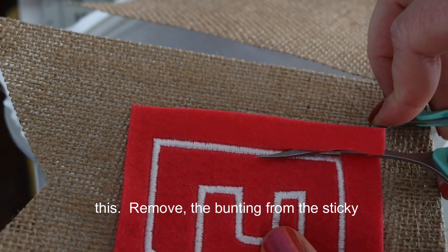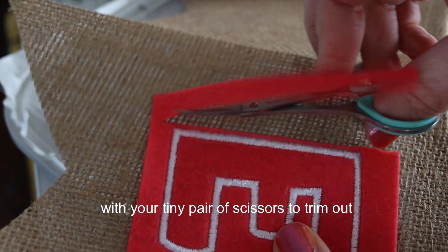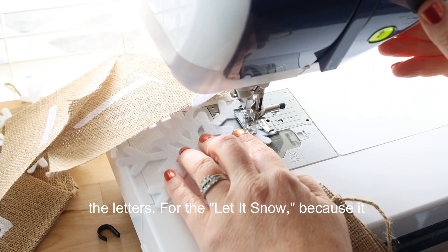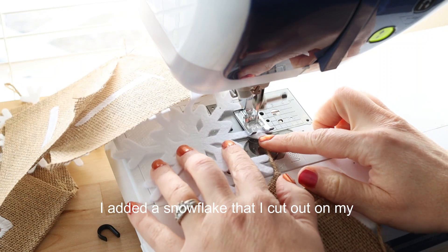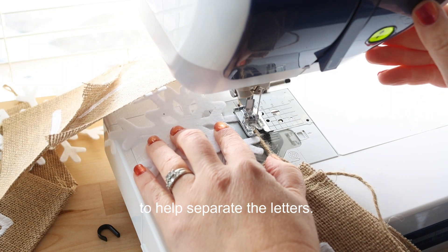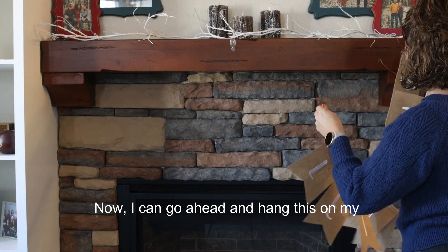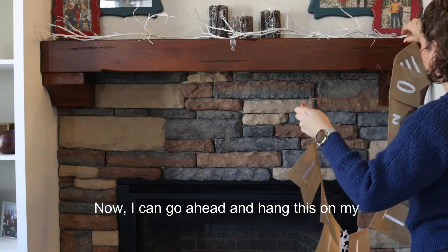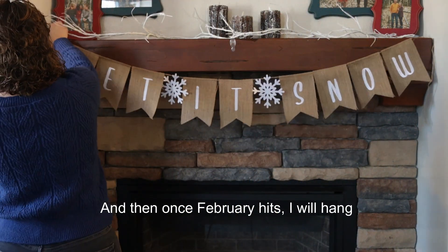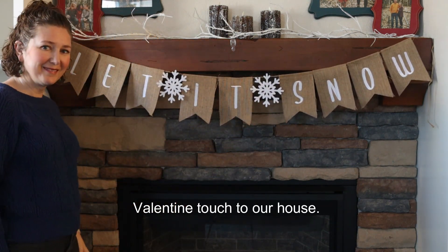Remove the bunting from the sticky stabilizer and then trim really closely with your tiny pair of scissors to trim out the letters. For the 'let it snow' bunting, because it was more than one word, I added a snowflake cut from felt on my ScanNCut to help separate the letters. I think this looked really nice and added some extra detail. Now I can hang this on my mantle and enjoy it for the rest of the winter season, and once February hits I'll hang up my love felt bunting to add a little Valentine's touch to our house.